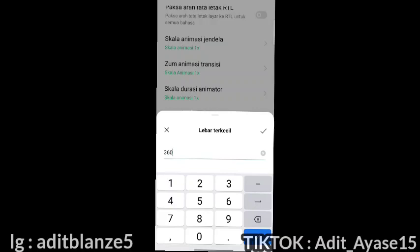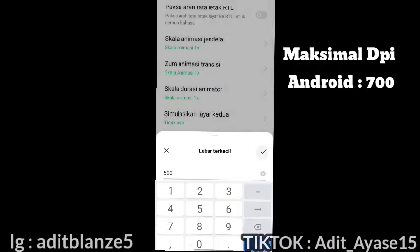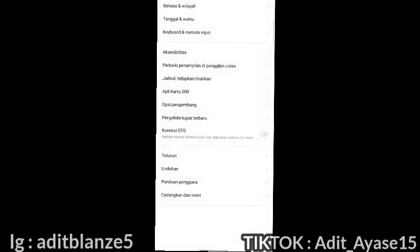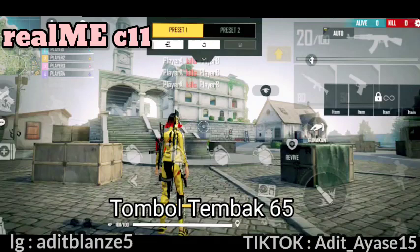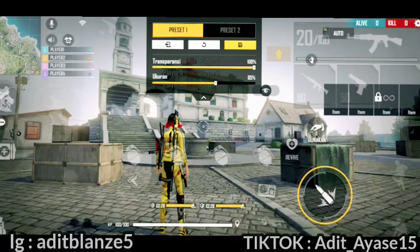Itu rekomendasi dari aku. Tapi kali ini ada yang request DPI ke 500, jadi aku ubah ke 500. Asalkan jangan lebih dari 700 — itu sudah maksimal dari HP Android. Kecuali HP kalian iPhone. Semakin tinggi DPI, semakin kecil tampilan angka atau layar kalian. Kita lanjut ke sensibilitas-nya. Buat tombol tembaknya itu atur ke 65 — itu wajib untuk DPI 500.